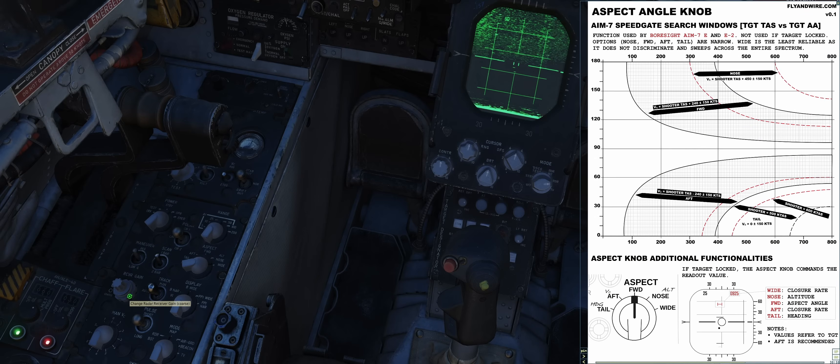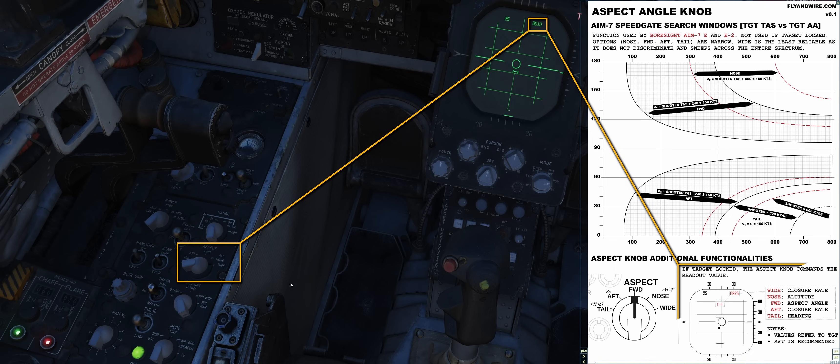The radar display is simple to interpret and provides basic information, similar to the DDD in the F-14 Tomcat when operated in pulse search. Depending on the presence of a lock-on, information about the target may be displayed, and it is controlled via the aspect knob.